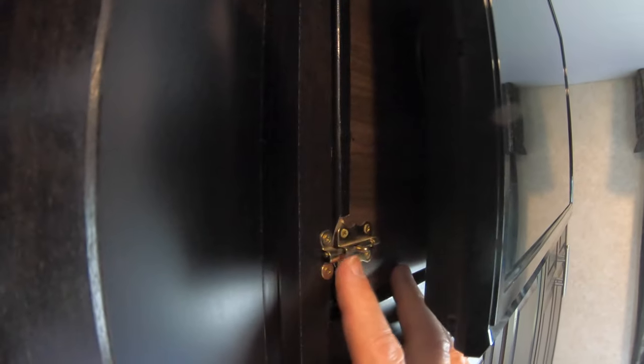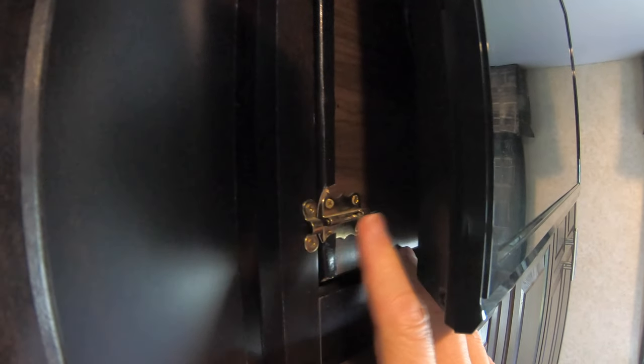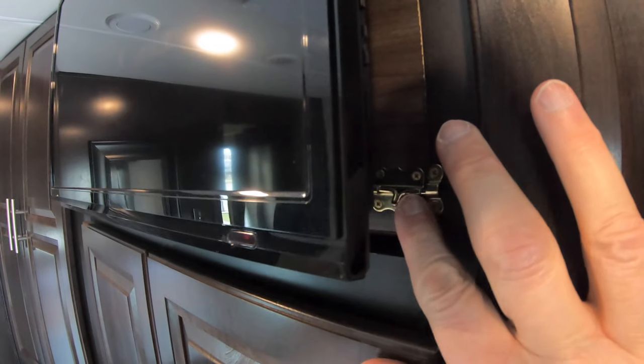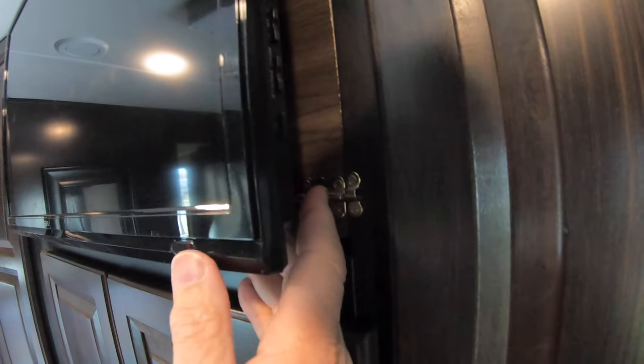So what I did is I put two little latches right there — you can see I've just unlatched it. And I have another latch right there on this side. So we're just gonna pull that forward, center it up and move it over.